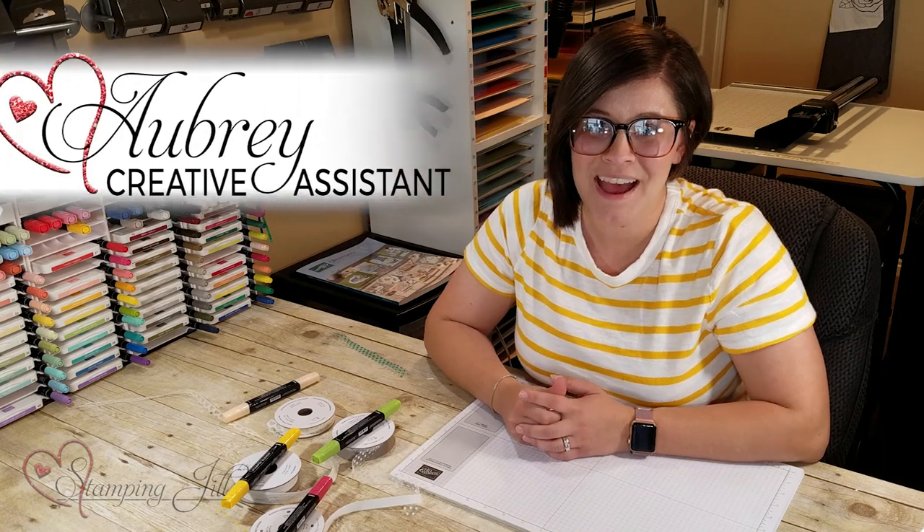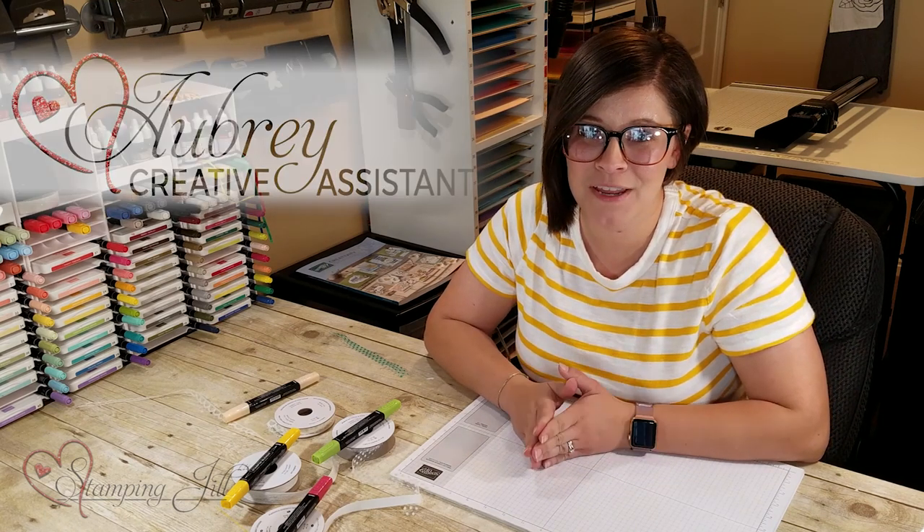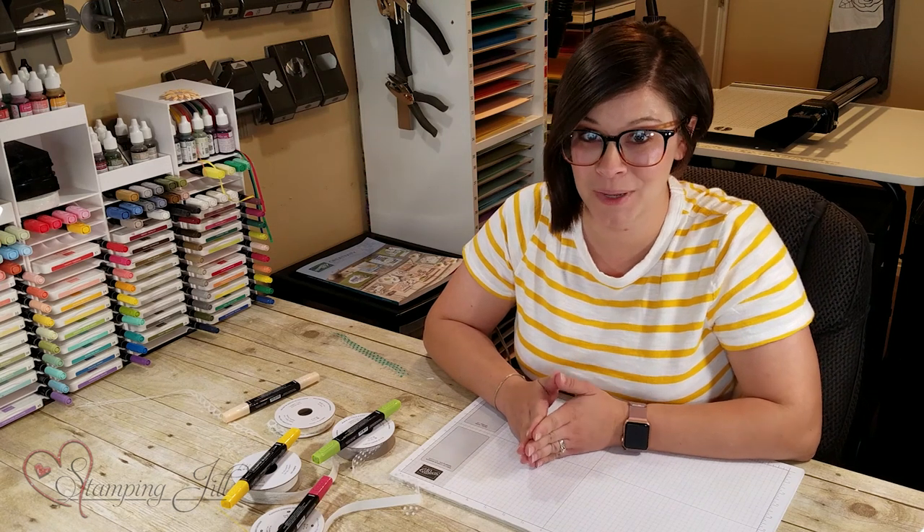Hey stampers, welcome to another week of Watch It Weekly Wednesday! I'm Aubrey, and today I'm excited to share with you a fun way to color your ribbon. I was having a conversation with a fellow demonstrator last week,